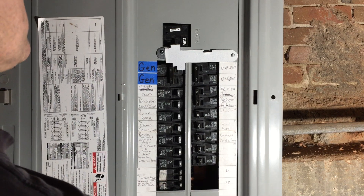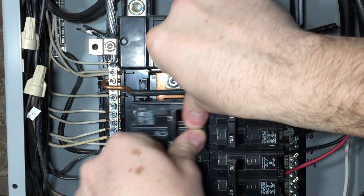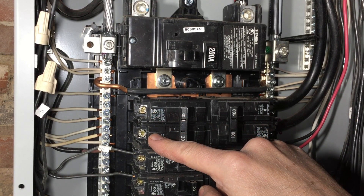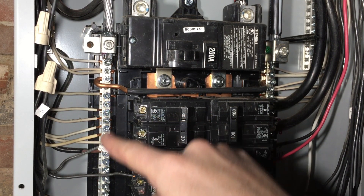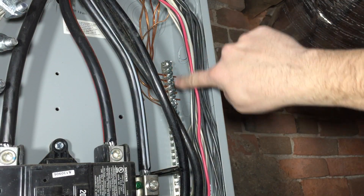To mount the circuit breaker, you take off the front of the electrical panel, put the breaker in at an angle like this, and push down. Your black and red wires go here. Your white wire goes on the drain bar with the other white wires, and your ground wire goes up on the ground bar.